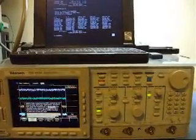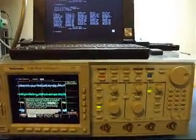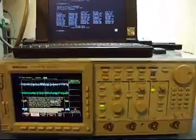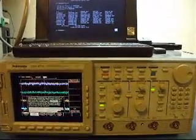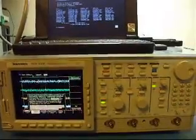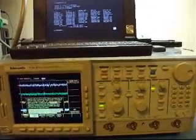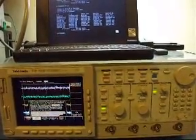Tektronix is not really interested in helping you out with this. They give you the software, they'll tell you it works, but beyond that you have to figure out how to actually make it work for your machine. So getting one scope to calibrate doesn't necessarily mean it's going to be simple to get the next scope to calibrate if it's slightly different. With this scope, I know I've worked on the front end, so the calibration — although it shows pass — really isn't up to snuff.